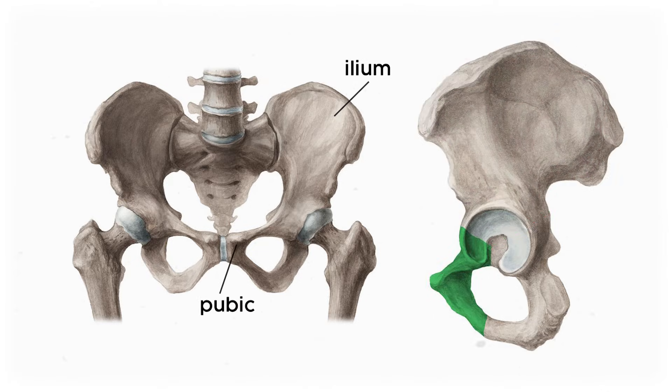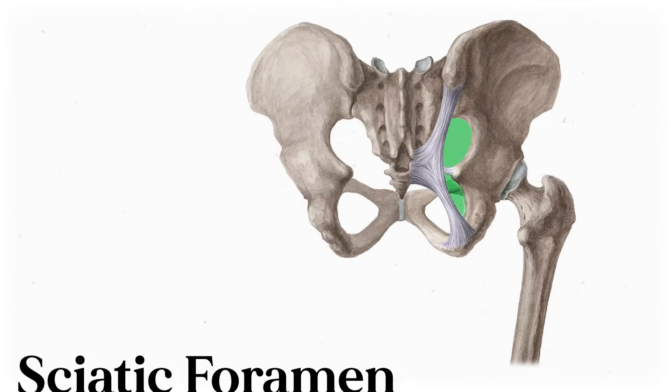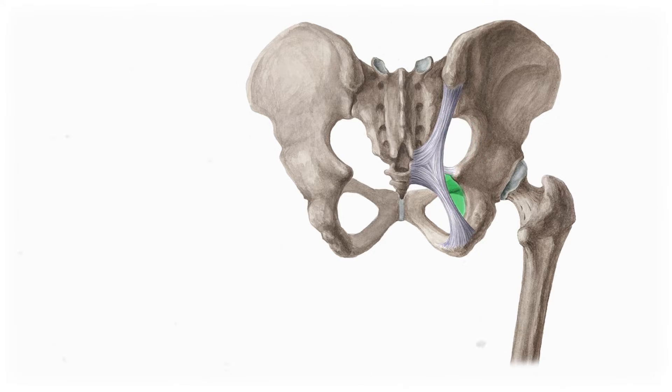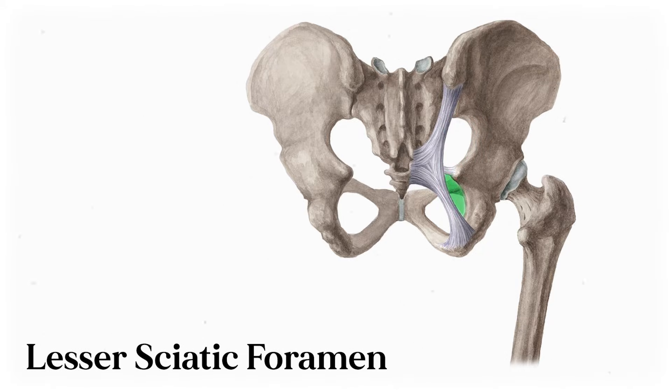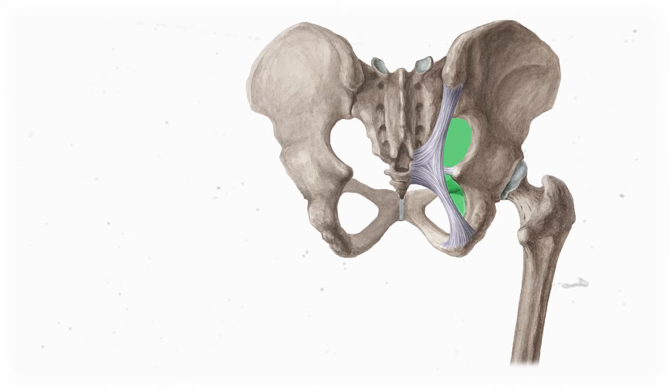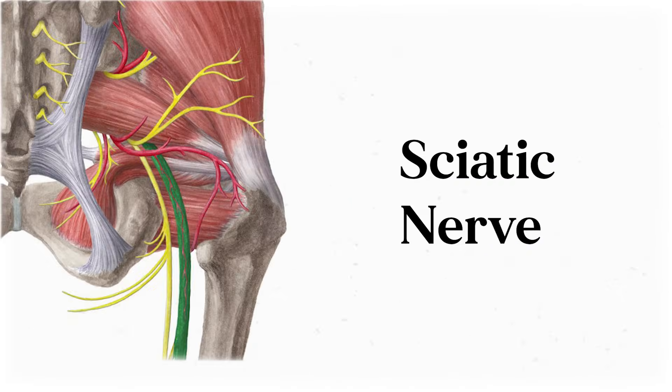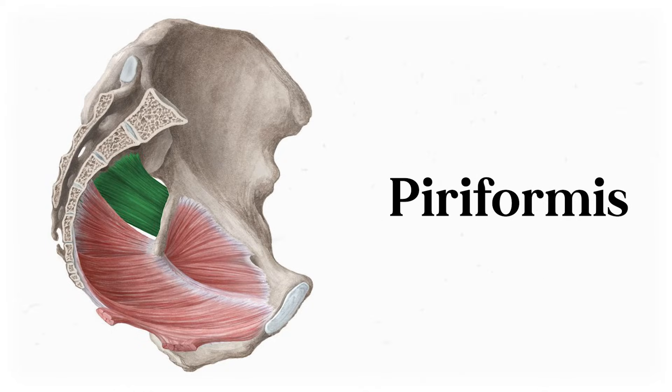The rest of the girdle is made by the pubic bone anteriorly and the ischium inferiorly and posteriorly. The one I need to point out is the sciatic foramen, both the greater foramen superiorly and the lesser foramen inferiorly. Foramina are holes that allow things to pass from inside the pelvis to outside the pelvis, like the sciatic nerve. But there's a muscle that gets in the way of that opening called the piriformis, which originates on the sacrum and inserts on the femur, separating the greater and lesser sciatic foramina from each other.